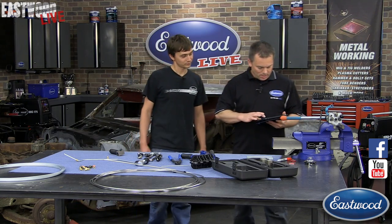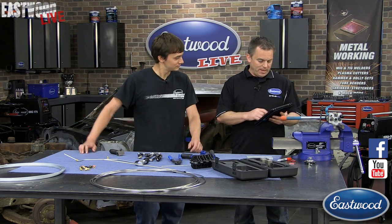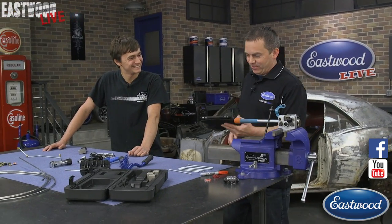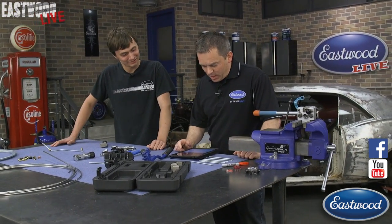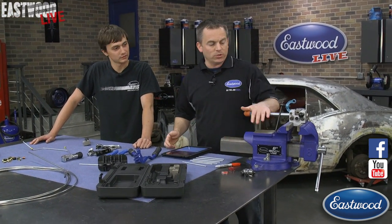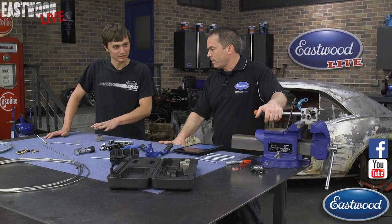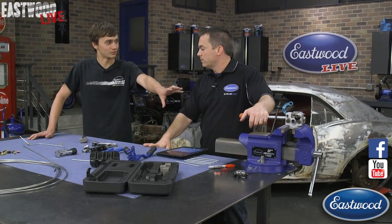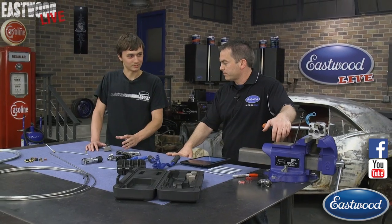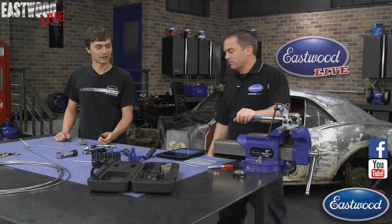One question here: does it work just as well with stainless brake lines? Yes, you can do stainless with this as well. This tool and the professional tool are very similar construction — it's just that instead of a pressing operation, you're moving toward a threaded operation.